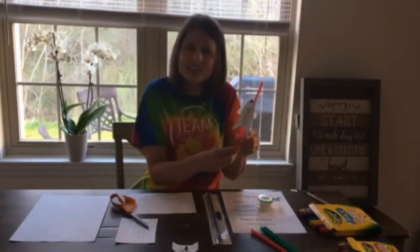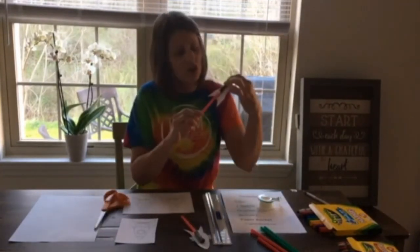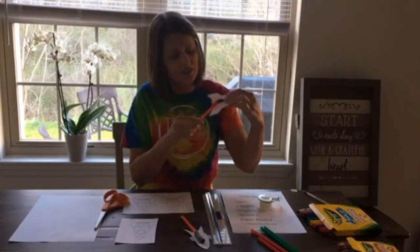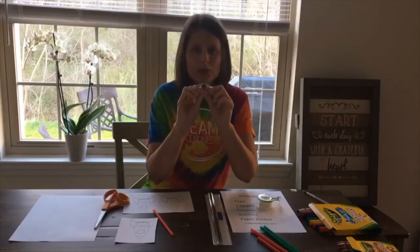I found by testing my rockets that I liked the longer length straw, but you test and you decide what length you like. Now we need to insert the straw into our cap. And just like an astronaut, we're going to count down — three, two, one, blast off!